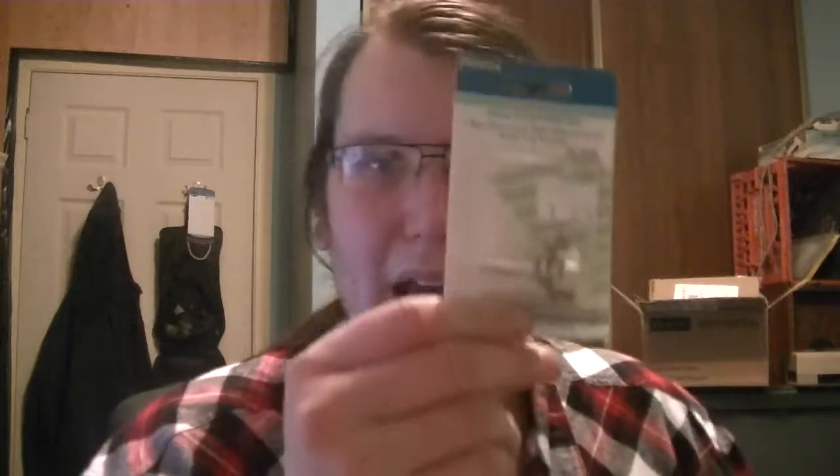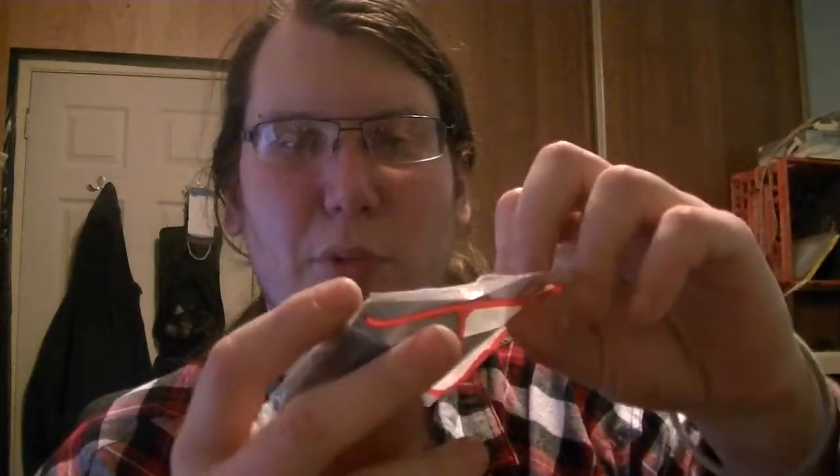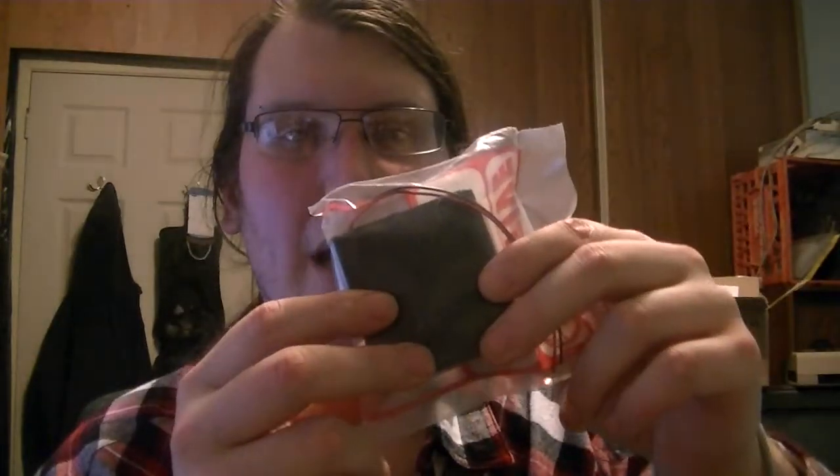I got a few 1 megaohm potentiometers that I've actually needed for a while - I have a lot of pots but just didn't have very many high-value ones. I also got a 4AA holder with a switch, which is great for prototyping mobile projects or anything you're not going to be at your bench while testing. Four AAs in series give you 6V - great for a low dropout regulator to power microcontrollers, or use a 3.3V regulator to get even more out of your batteries.